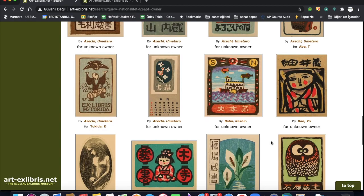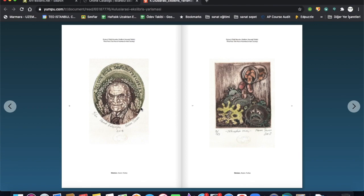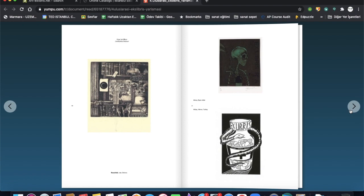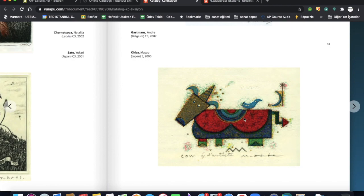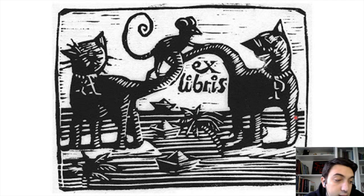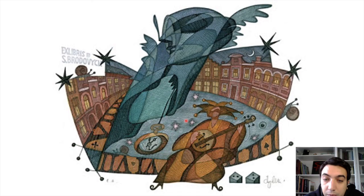What are the features that an Ex Libris design should include? The design rules we use in painting and artworks are also valid in Ex Libris works. In addition to those rules, the Ex Libris should also focus on features that reflect the person. Normally, Ex Libris includes only two colors — black and white — but sometimes, as you can see here, the designer can use a third or fourth color too.